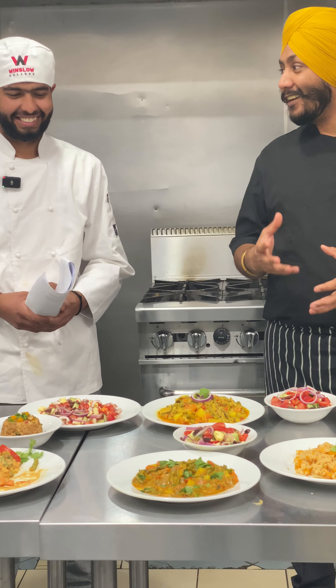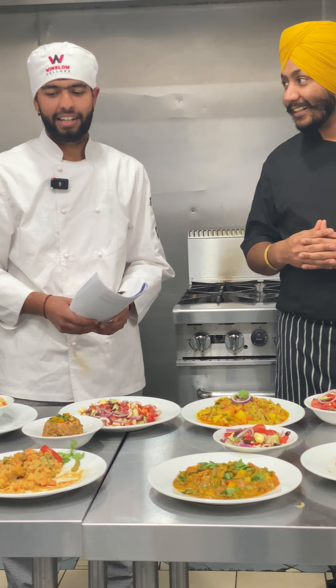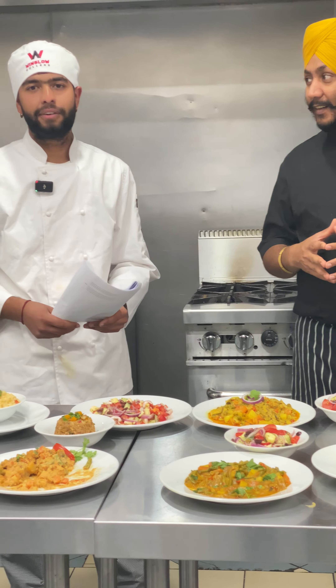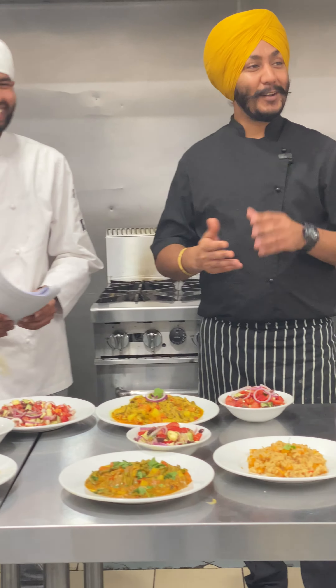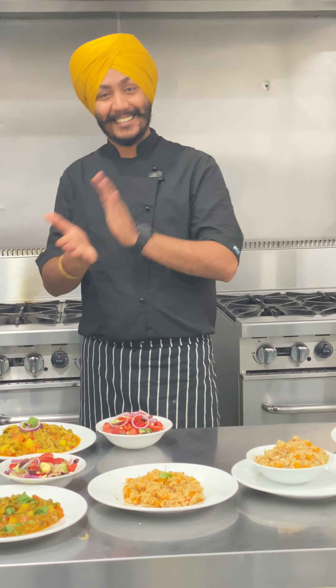How did you feel working in the class? I felt very good preparing these dishes, and I feel very proud. Thank you so much — that's very good. Goodbye!